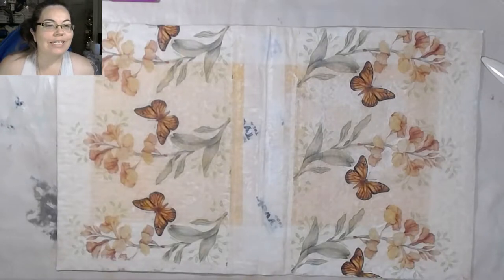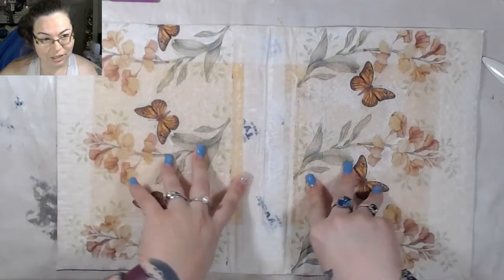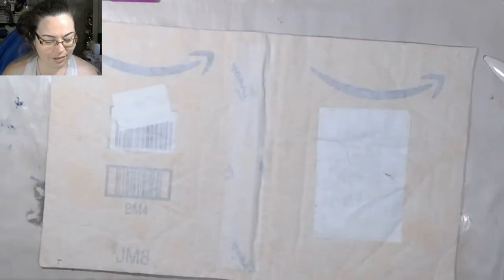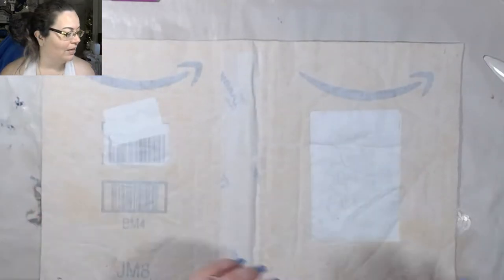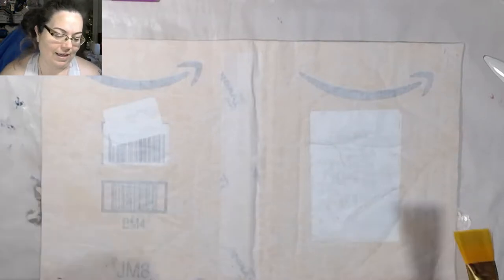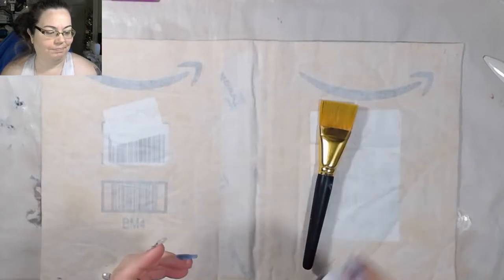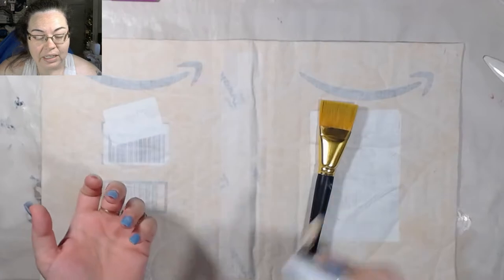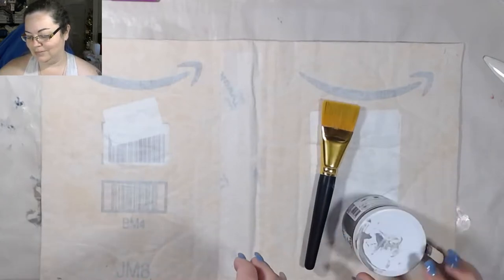Hey guys, welcome back to the channel. In today's video we're going to be continuing our trash to treasure series. This is the first piece of trash but the second video with this particular piece. If you guys remember, this is an envelope I got in the mail — I took it apart, laid it out, put some fabric on top, took some Tyvek tape and put it down the middle. Now we're going to paint this. It's a multi-step process and it's going to be like an ephemera keeper or notebook.